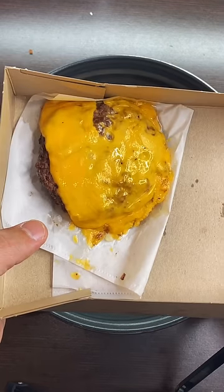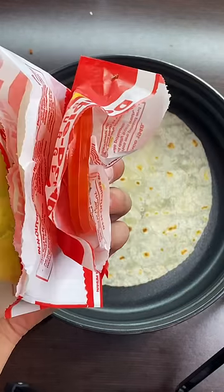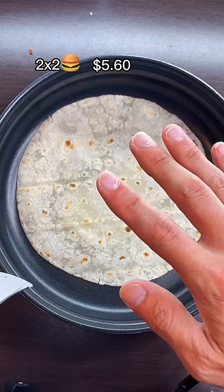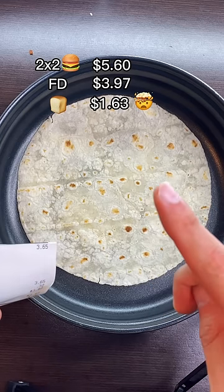You want what's called a Flying Dutchman — basically two patties, two cheese, nothing else. I also got it with lettuce, onions, and tomatoes on the side, which are free. And while a normal double-double costs $5.60, ordering the Flying Dutchman with the sides costs me $3.97. So apparently that bun costs $1.63.